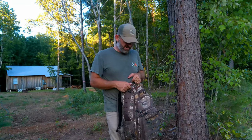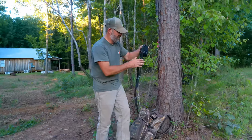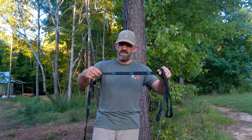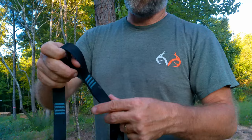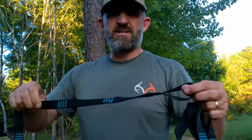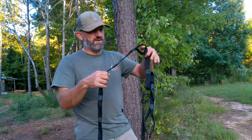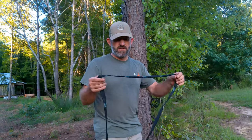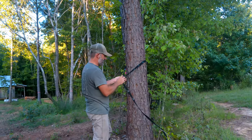I'm just going to demonstrate real quick what I use. I purchased some kind of climbing-rated webbing — I'm not exactly sure of the name brand, it wasn't in any packaging. I found this at Dirt Cheap, our local store, and I've been using this particular strap for two years. I'm not a very big person and it's held up really well. You could probably use something a lot more climbing-rated, so don't just take my word for it. You could take another tree tether and do basically the same thing. I'm going to go ahead and get this around the tree and show you what I do.